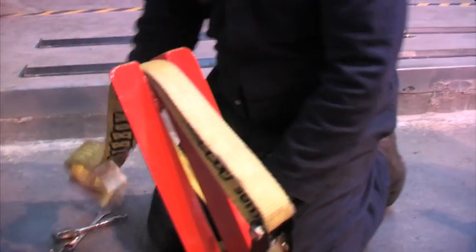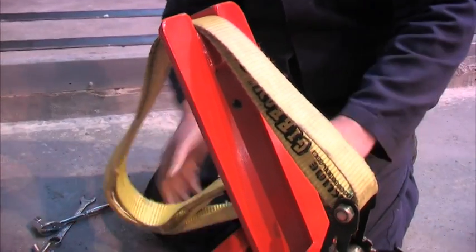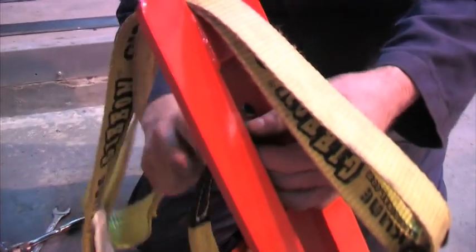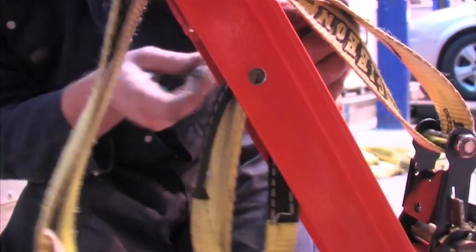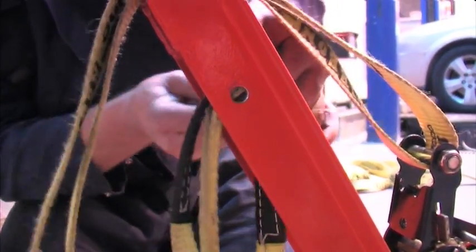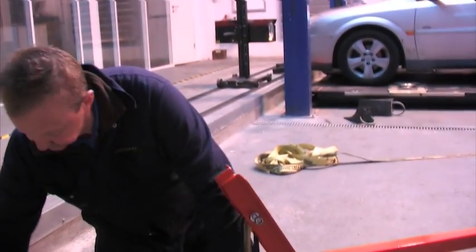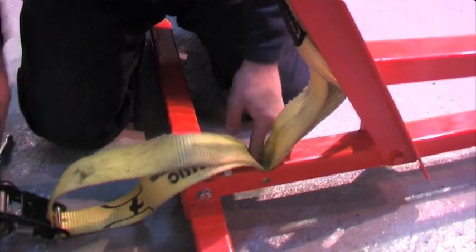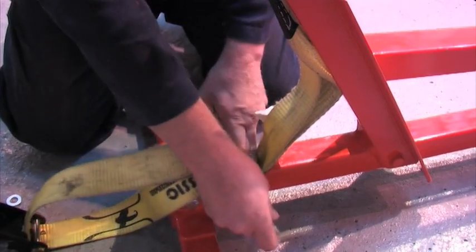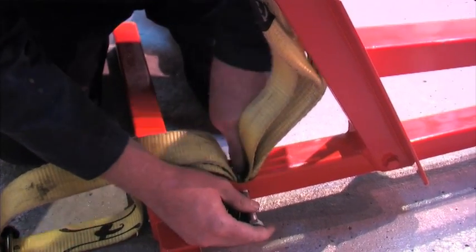Then we've got two bolts — they go here and here. Then we double the lines; they go down into the hole. Then we get another bolt that goes through, into the hole.